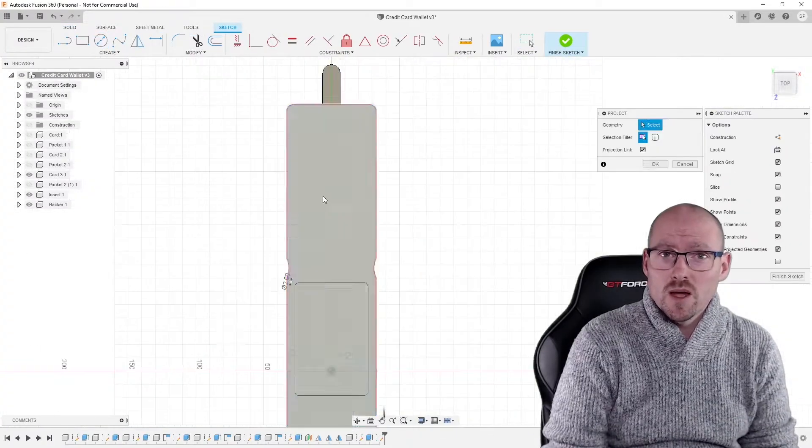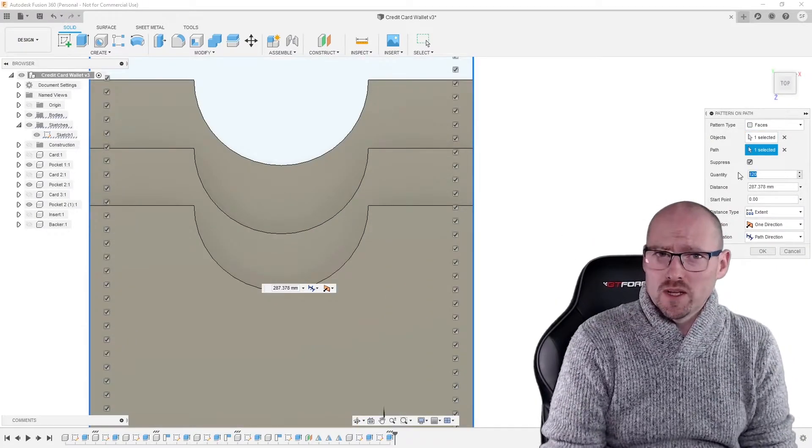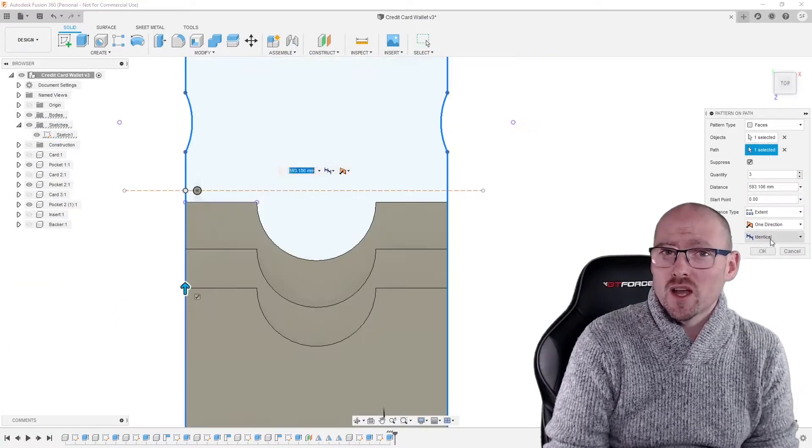The last thing for us to do now is to punch holes around the wallet for the stitches. Once that's done, all we need to do is export each item as a DXF and we're good to start laser cutting.